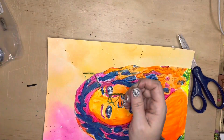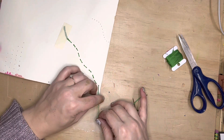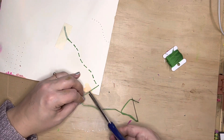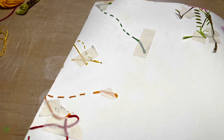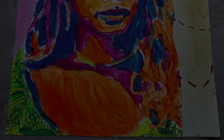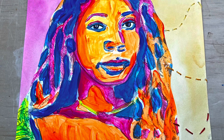You'll continue this way on all of your embellishments. And when you get to the end, try to end on the back of the paper. You can cut it and tape down that end as well. So by the time you're finished, you'll have tape and some ends on the back of your paper, but on the front of your paper, you'll have some beautiful stitched embellishments.